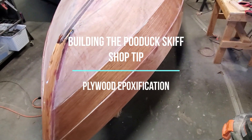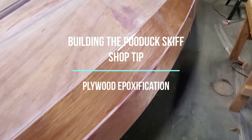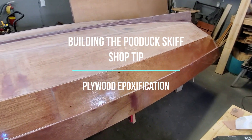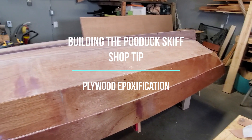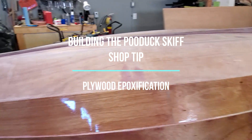I've been building a Joel White designed Poo Duck Skiff. I'm here in my little workshop — not tremendously spacious, so unfortunately I can't give you a long view of the boat. So far the planking is complete, and the skeg and the false keel are on, as is the stem.